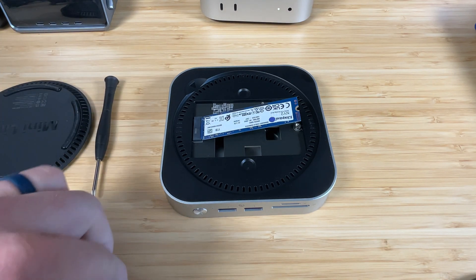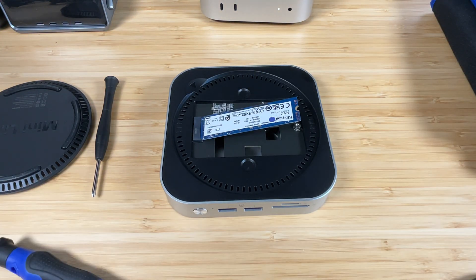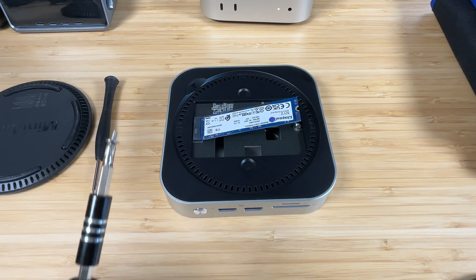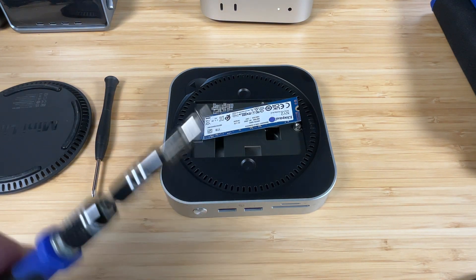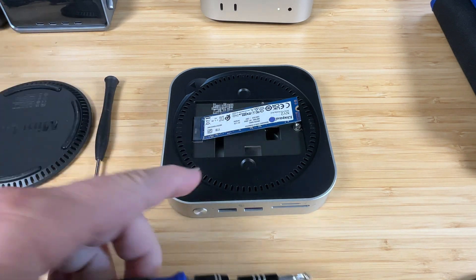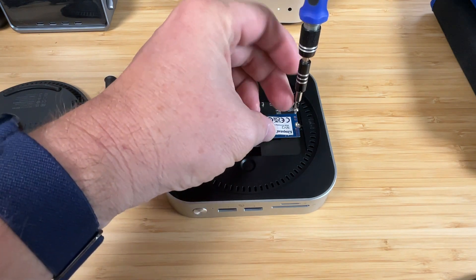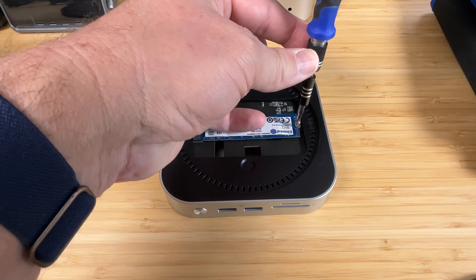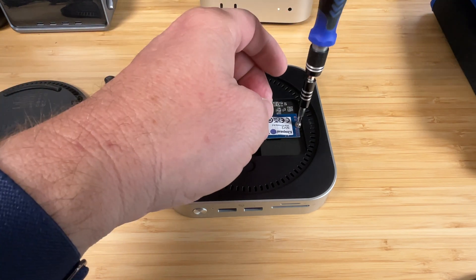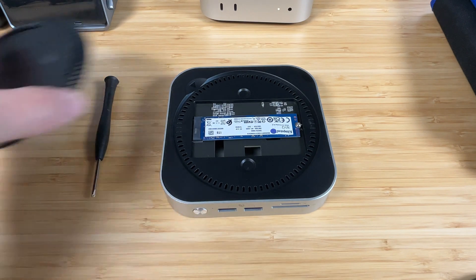I'm going to use my trusty Strebito kit — a screwdriver kit I've been using for years for upgrades on this channel. If you're going to be working on computers, I suggest spending the 20 bucks to get it, because it's got a magnetic tip that holds onto the screw perfectly. The last thing you want is to lose a screw down in one of these little holes, so let the magnet do the work. Just hold the drive down with one hand, line the screw up with the other, put it right in — you don't have to torque it down too hard — then slap the cover back on and you're done.